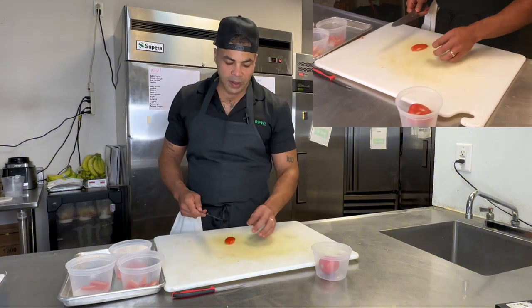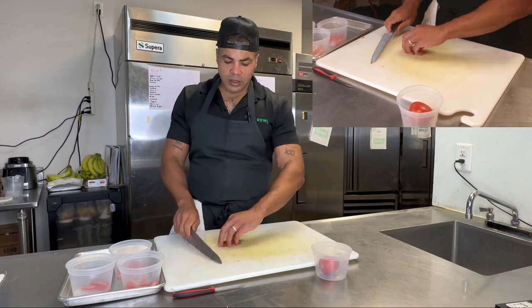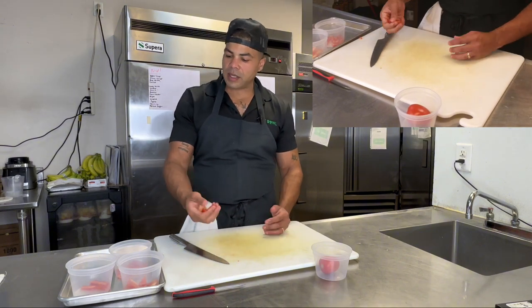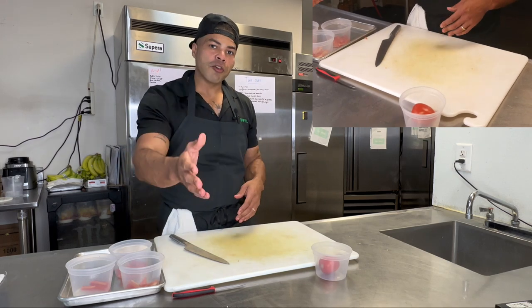This last piece — maybe we'll just rough chop it. Maybe we're using it to bring some flavor to something and put it into the product. Tomatoes — a very simple vegetable or fruit.